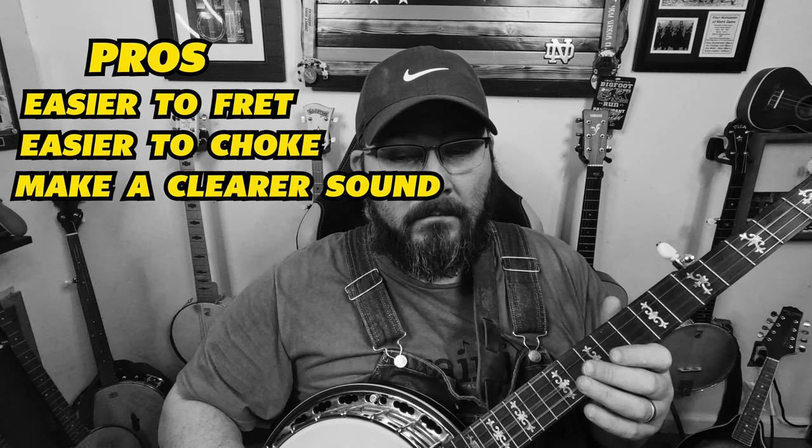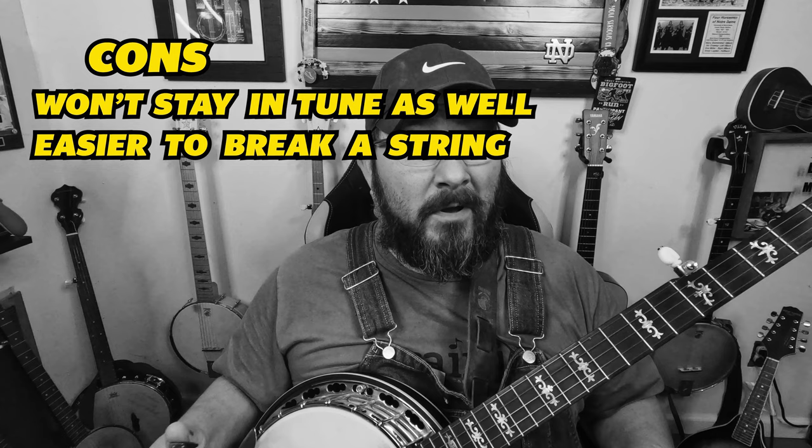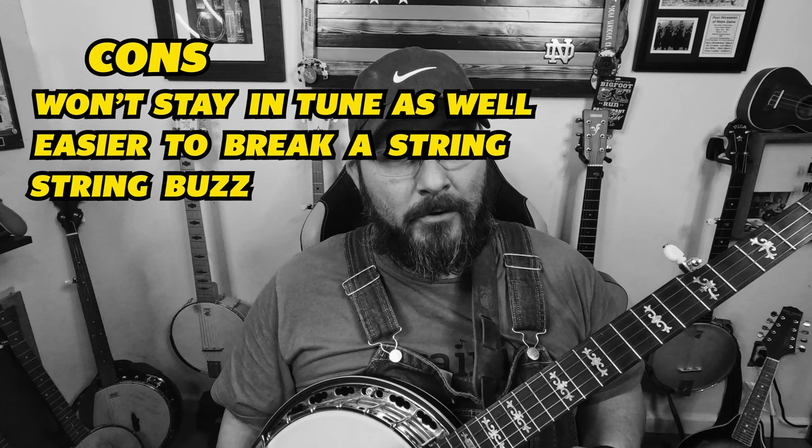The cons of light strings are that they will not stay in tune as well, and you have a much better chance of breaking a string. If you play with low action on your neck, they have a better chance of buzzing — you'll have to raise your action a little bit if the string buzzes.